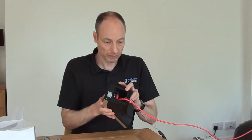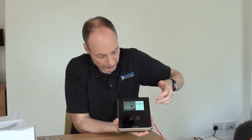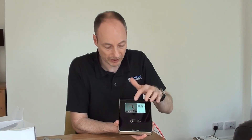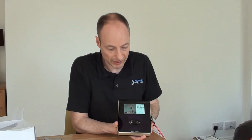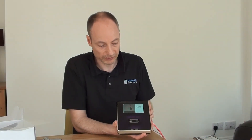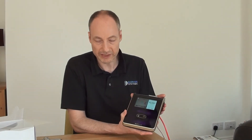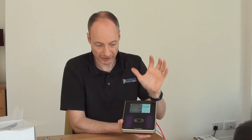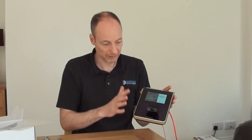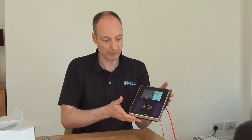The FaceStation 2 has two cameras on the front. One is an infrared camera and one is a normal daytime camera. The combination of those two means we get really excellent results in all sorts of lighting conditions. In an ideal world, we wouldn't place it so that direct sunlight was shining directly onto the screen. But compared to the previous model, it's able to deal with a lot of diversity in the ambient lighting conditions.